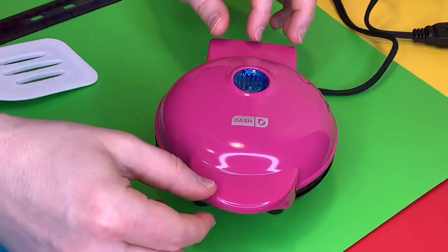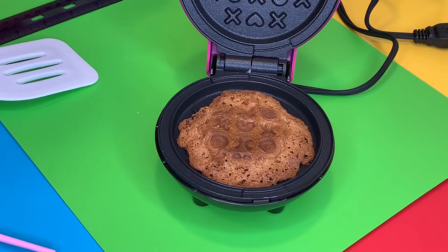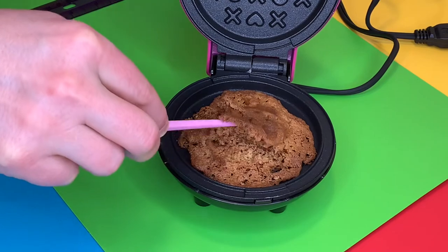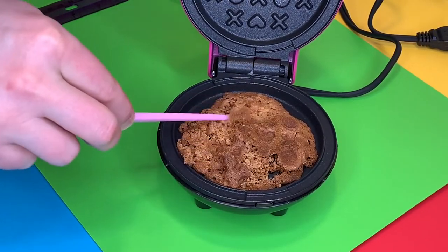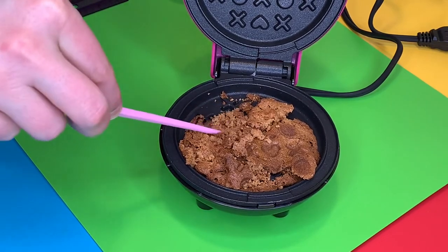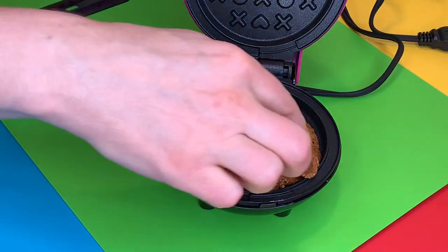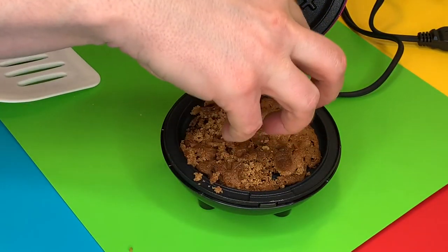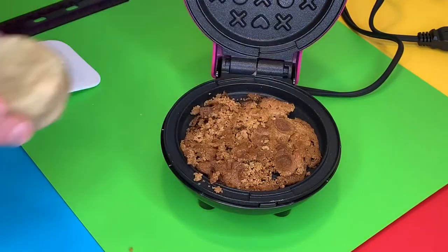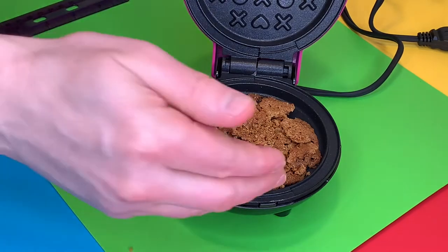It's been about five minutes and I actually unplugged it because it smelled like it was starting to burn. And there it is — it definitely smells burnt. This is a fail. It's all crumbly — what a mess. It's definitely burnt, though it is releasing easier now that I've opened it. That was a one-ounce ball of cookie dough. I'm wondering if a two-ounce ball might spread more evenly and cook more evenly. I'll scrape all this out, let it cool down, and keep trying.